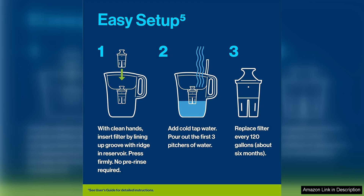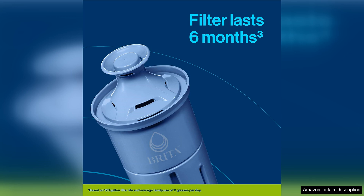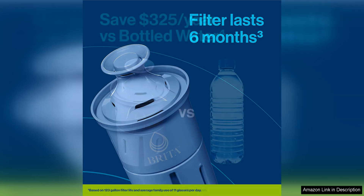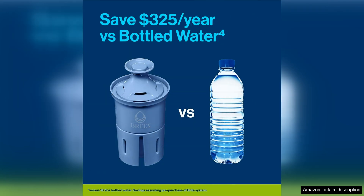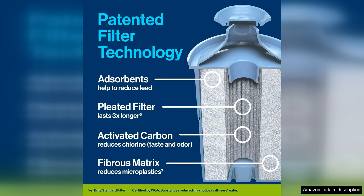One of the standout features of these filters is their ability to remove impurities such as chlorine, lead, mercury, and cadmium from tap water. This not only improves the taste of the water, but also makes it healthier to drink. With each filter capable of replacing up to 1800 standard 16.9oz water bottles, you can save money and reduce plastic waste.